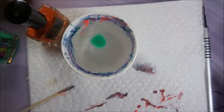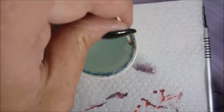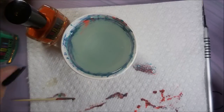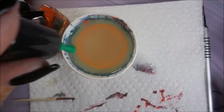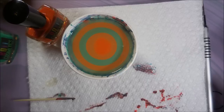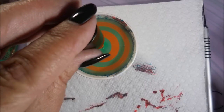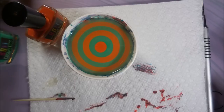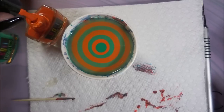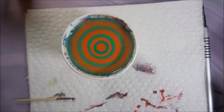Next we're going to go in with the next two colors. We'll run that toothpick around the cup to make the polish spread all the way to the edge. I mean, they just spread beautifully — all of these did. They just really, really impressed me. Water marbling is one of my favorite nail art techniques and this was just a lot of fun playing with these.